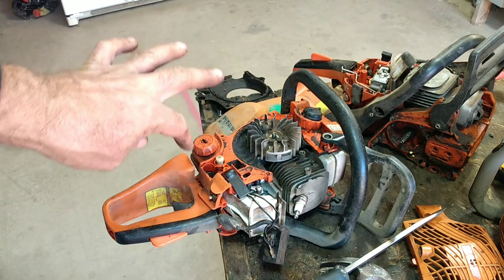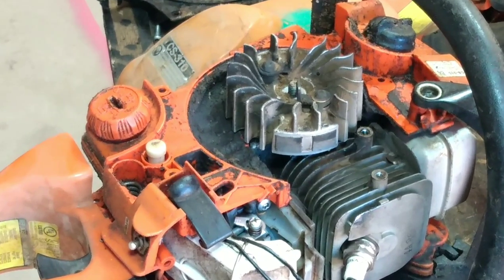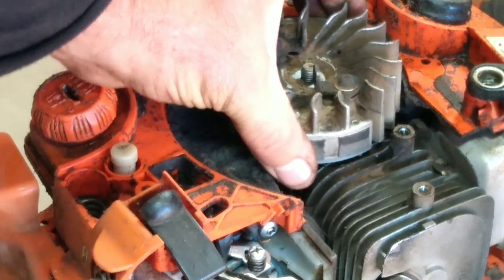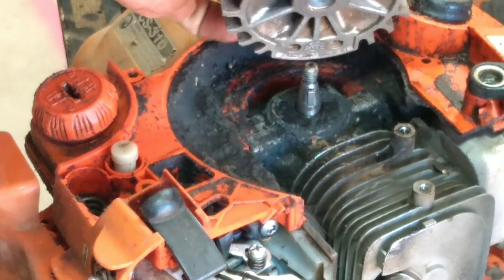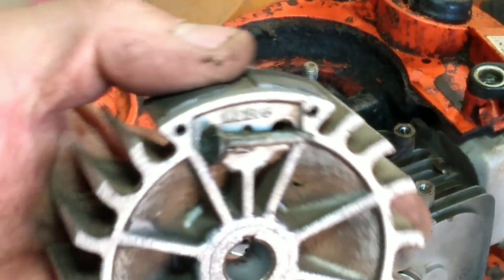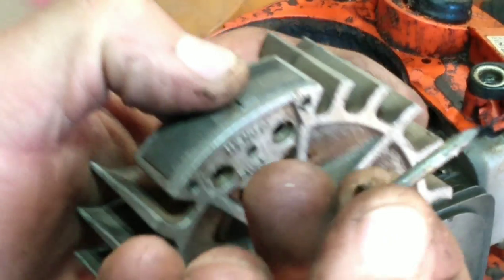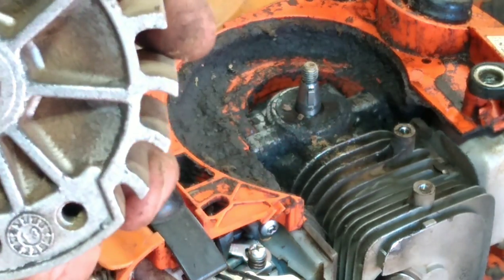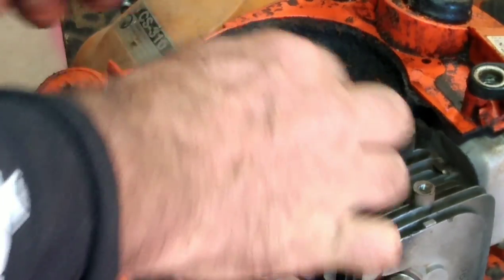And this is what I found when I opened this thing up. You see that? There's a roofing nail stuck under there. Why that didn't shear, I have no idea.